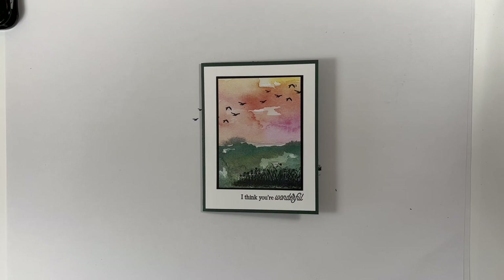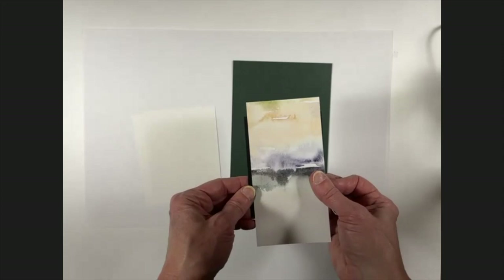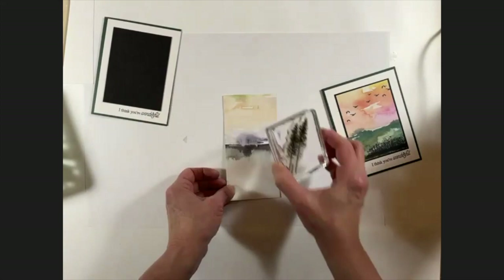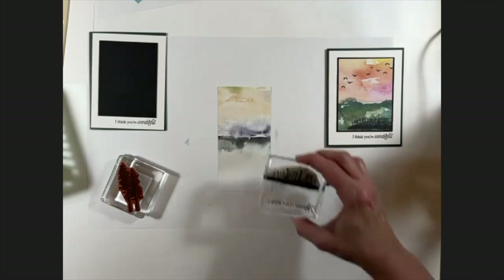I'm all done with my card — how easy was that! Now I'm going to show you one other card with one of the other designer paper patterns. With this particular piece it requires a little more creative visualization as far as what to stamp and what images might work. I played around with the trees, turning the paper over — which way should be the sky, which should be the land — it could really go either way.